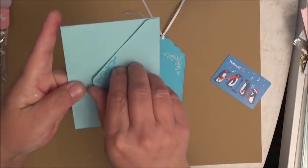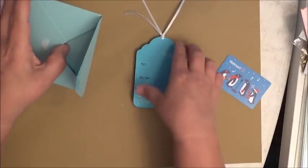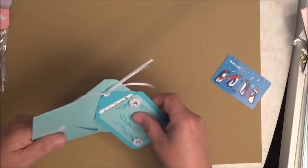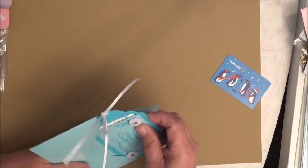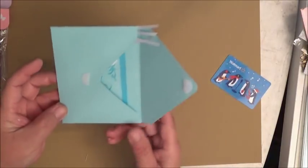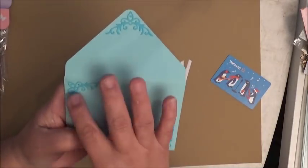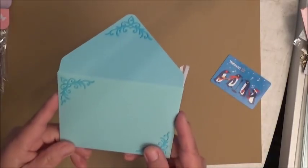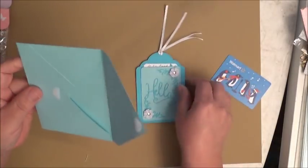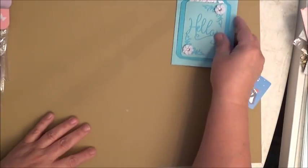Thank you, Nisha — your attention to detail is just stunning. I love the way you pay attention to every little detail. That's her first gift card holder. Let's move on to her next one.